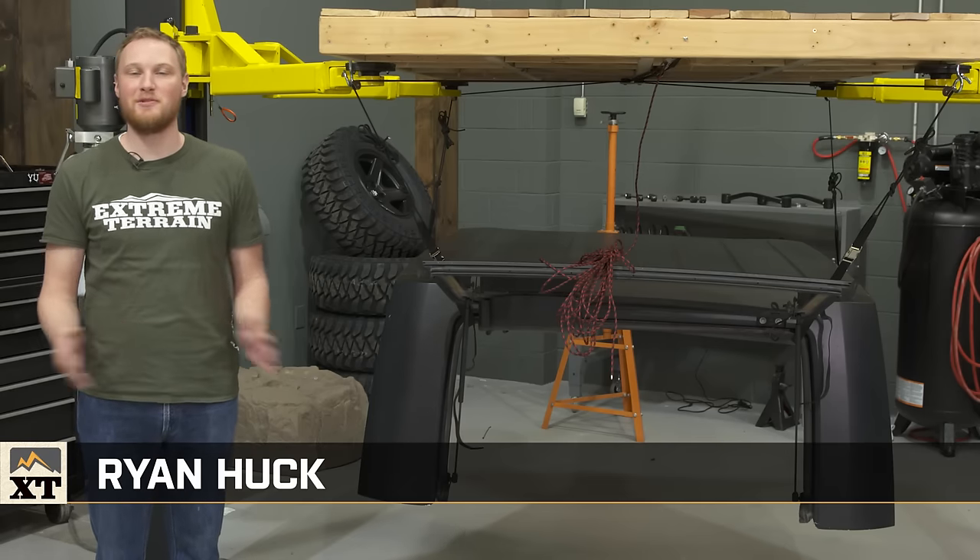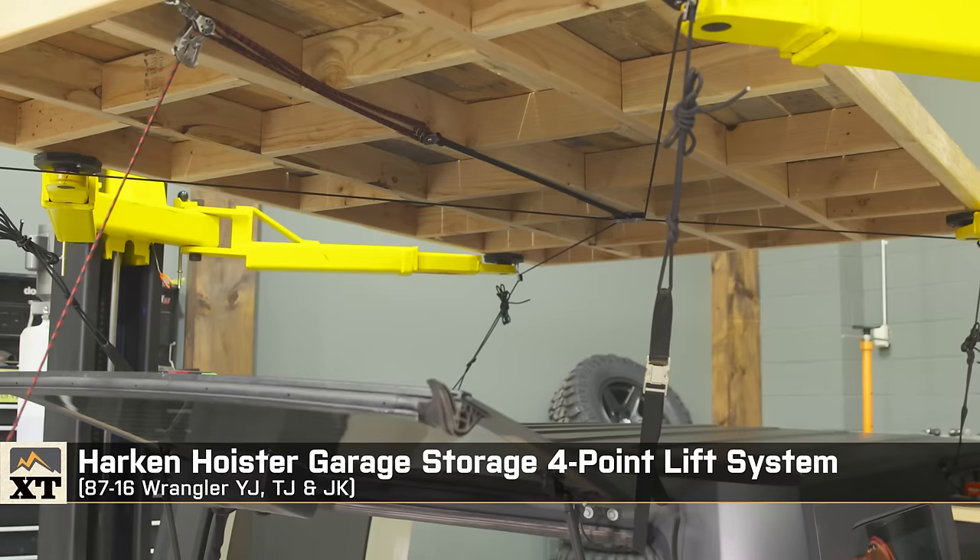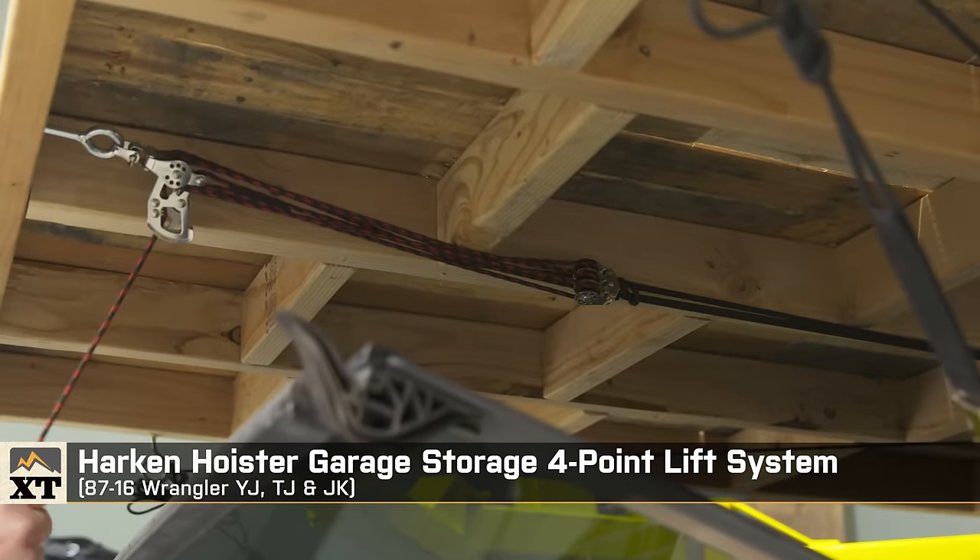I'm Ryan with ExtremeTerrain.com, and this is my review of the Harken Hoister Garage Storage Four-Point Lift System, available for all 1987 to 2016 Wranglers.